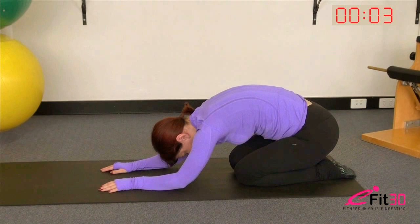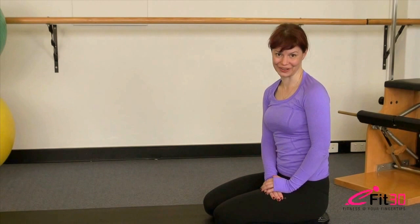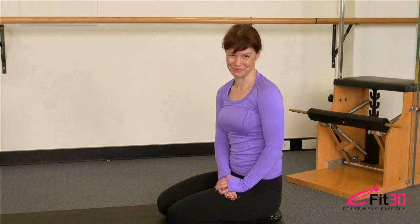Scoop the tummy, allow your body to roll back up. Very well done — you've made it to the end of your workout! Remember, if you like today's workout please click the like button below the video, subscribe to eFit30 to get all our regular workout updates, and feel free to come and visit me online at perthpilatestudio.com. I'll look forward to seeing you again soon.